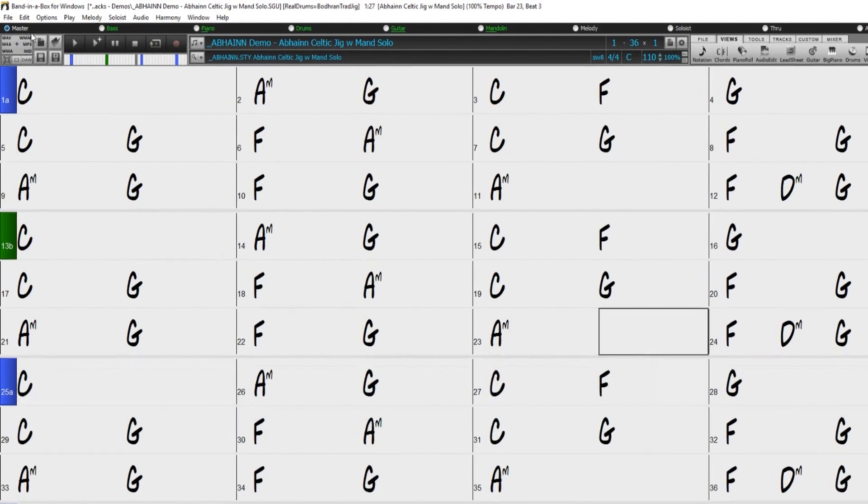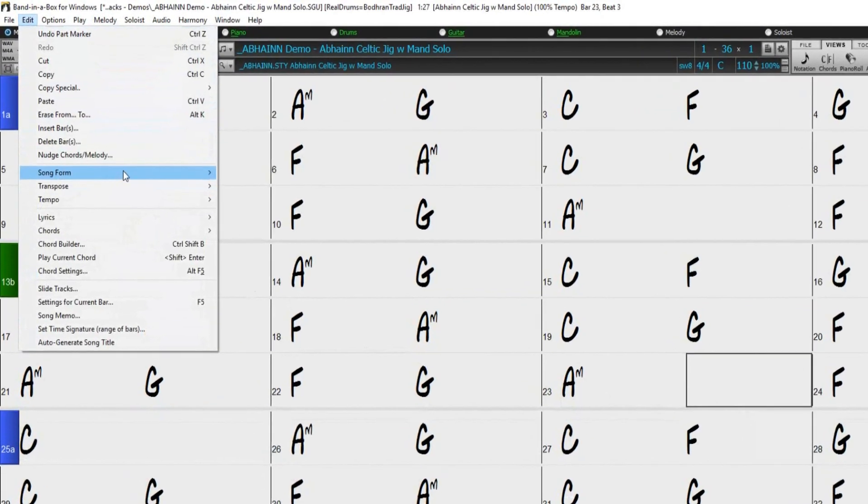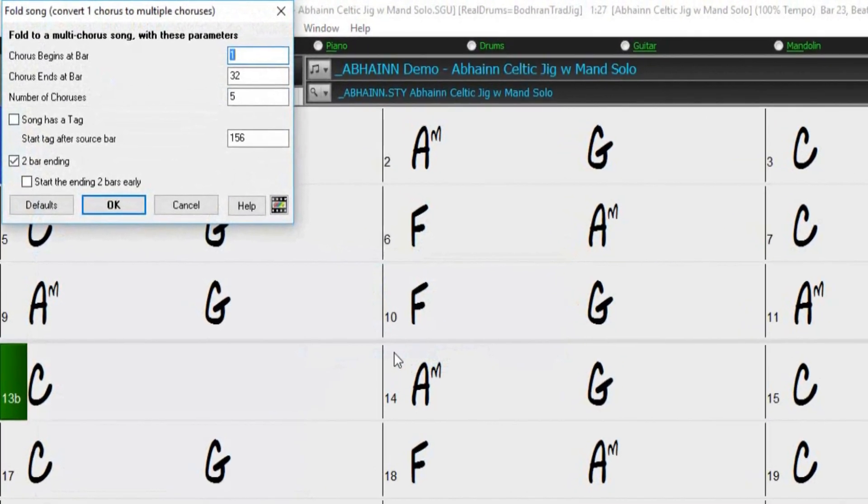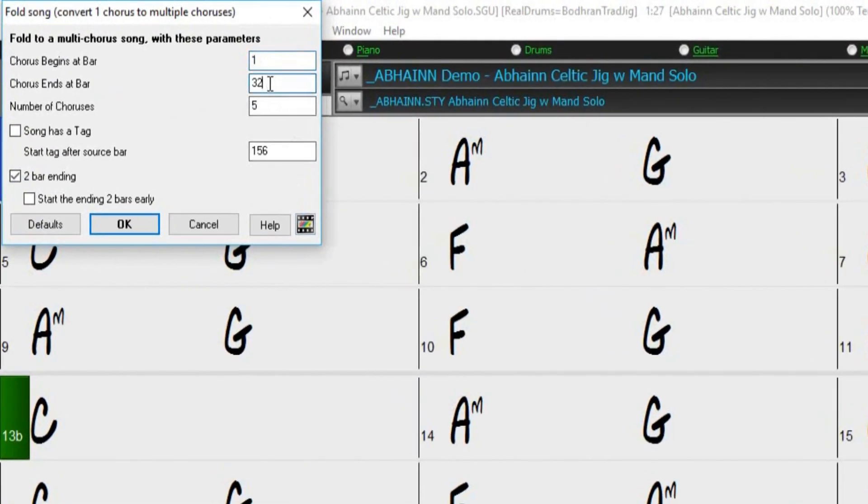To do this, we just need to go to Edit > Song Form > Fold. Now enter the bars we want our chorus to begin and end, and how many times we want it to repeat. You can also define if the song has a two-bar ending or a tag ending. Once you have filled out the fields, just press OK to apply the changes.